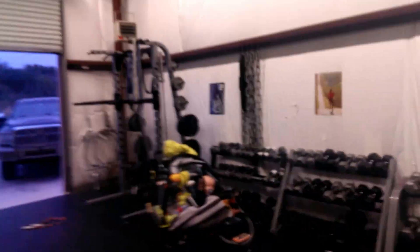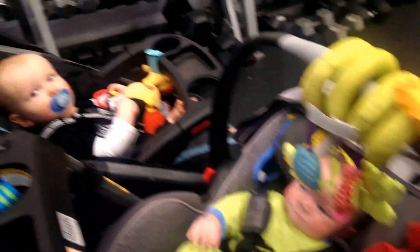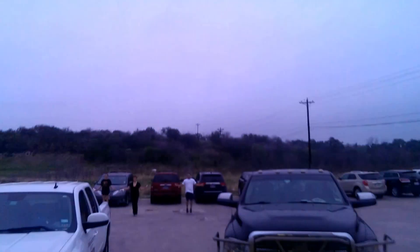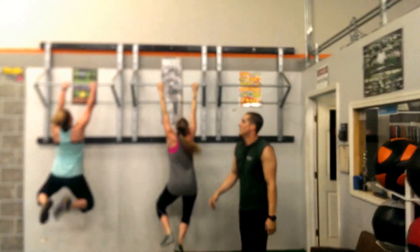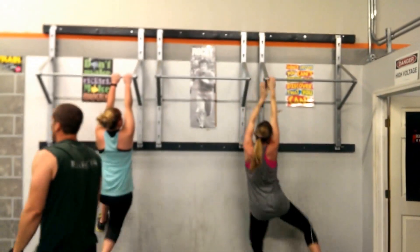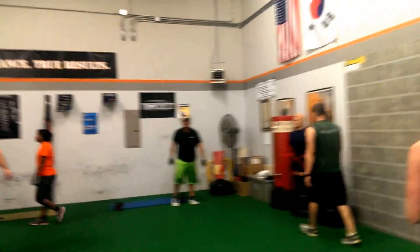We've got some Tough Mudder Spartans in training. Charlie in the house, Beeson in the house. Then we've got Jump Rope out here. From the Jump Rope, we're climbing — side climbs here, working out your first walls. This is usually the most difficult for the ladies for the upper body strength side of it.